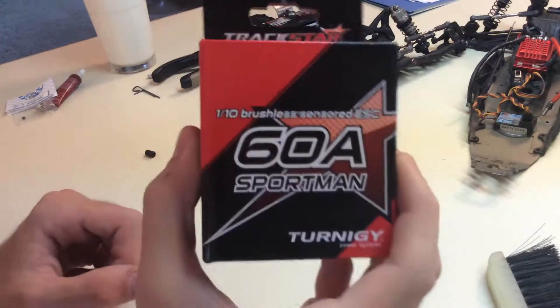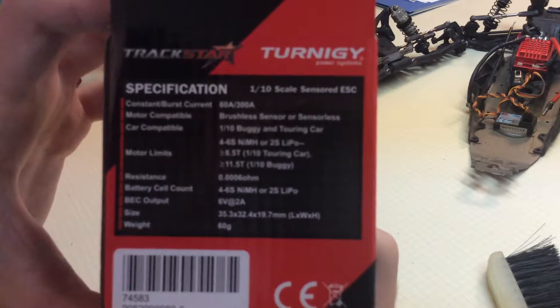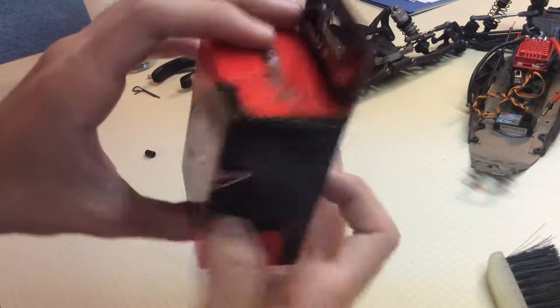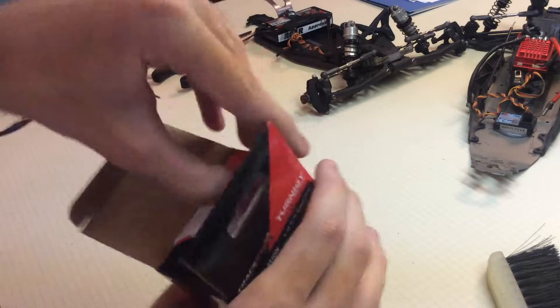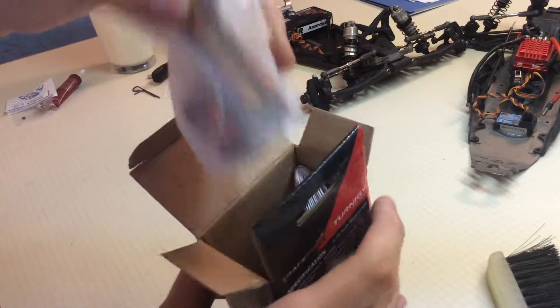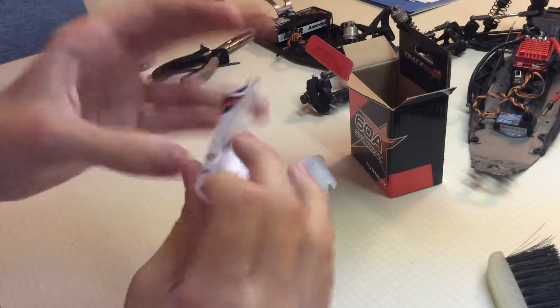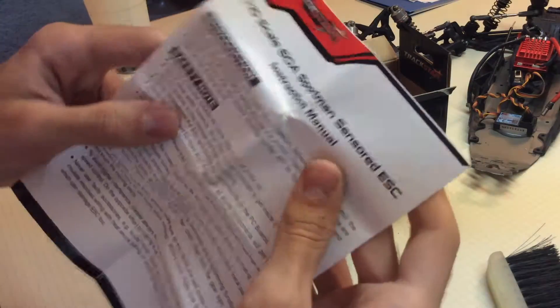Hey, what's up guys, ZAKRC here. Today we're gonna do an awesome unboxing of this Turnigy Trackstar 60 amp Sportsman ESC — kind of a mouthful there. Let's open her up. Really easy to open: pull the top off, rip the sides out, and the ESC is just in a little bag with an instruction manual — a little bit of that — and that's all that's in the box.